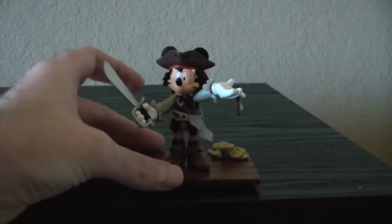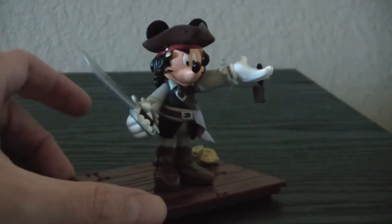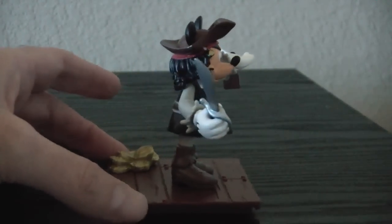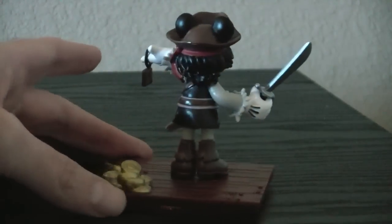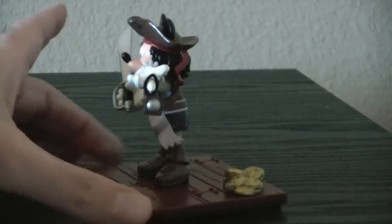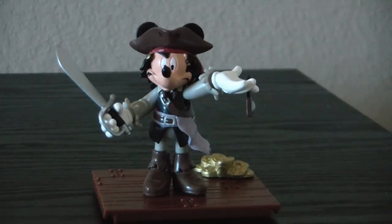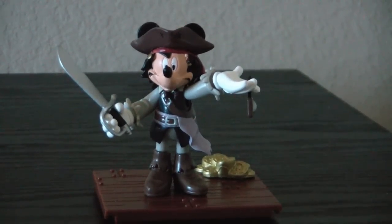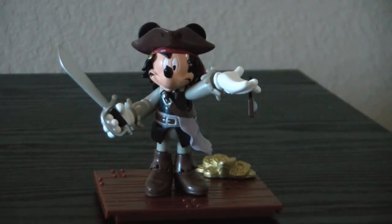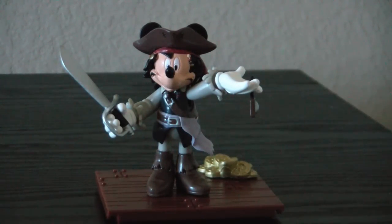Let's get a zoom in on him to look a little bit closer. Turn him around. I like this figure — it's not as nice as Davy Jones as Goofy, but I'm a completist and I'll buy them all, to be quite honest. So this concludes our look at the figure of Mickey Mouse as Captain Jack Sparrow from the Pirates of the Caribbean line. Leave a comment, let me know what you think of the figure, and have a great day.